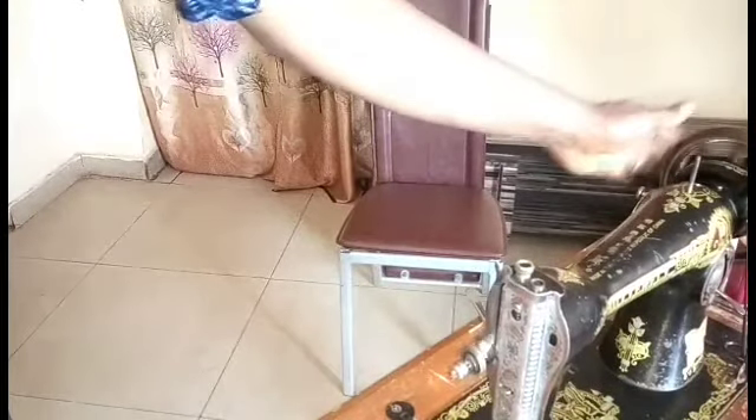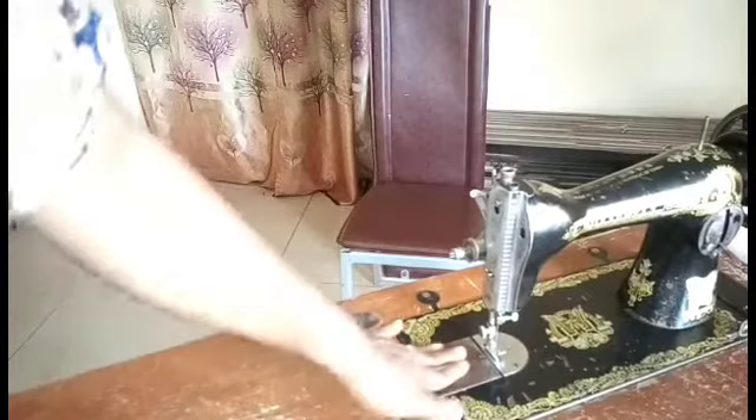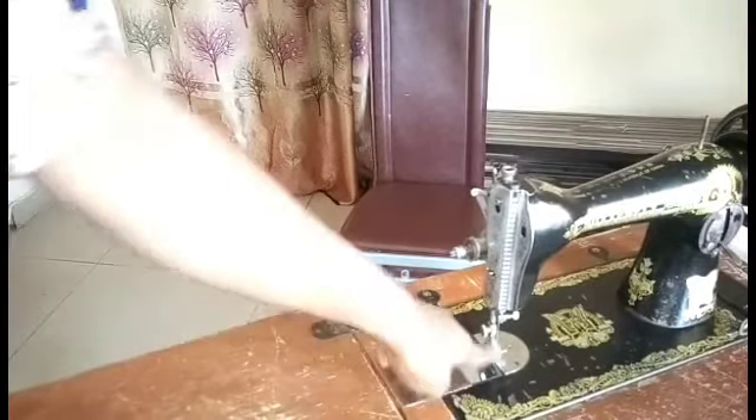This part here is the thread lifter. When you're sewing you'll see it moving up and down, lifting the thread. This one is the thread regulator — it also helps to make sure the thread passes well. This one is the tension spring — when you're sewing it helps to control the thread. And here we have the tension spring knot, which helps to tighten it; you can make it tight or loose.